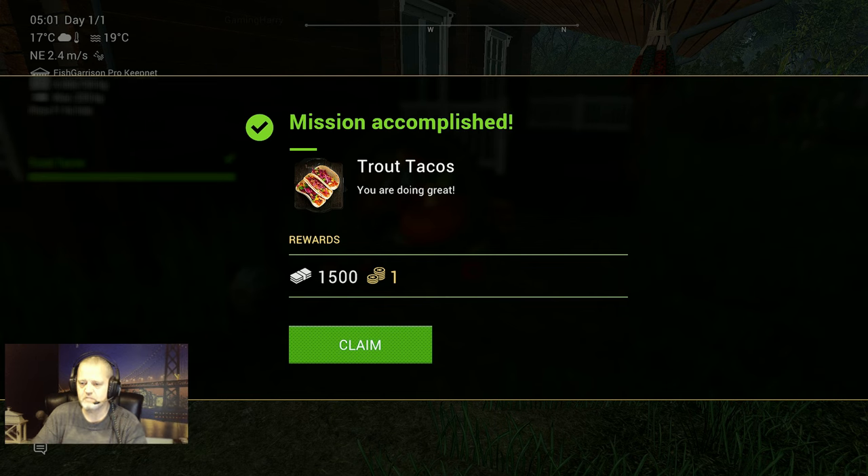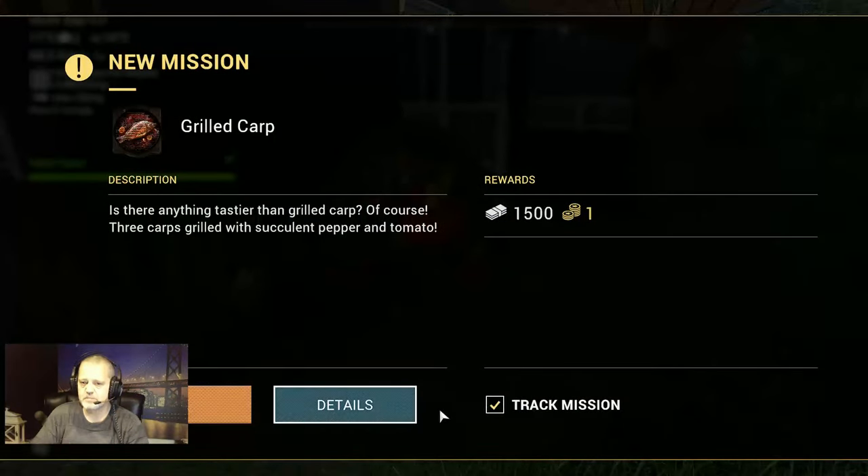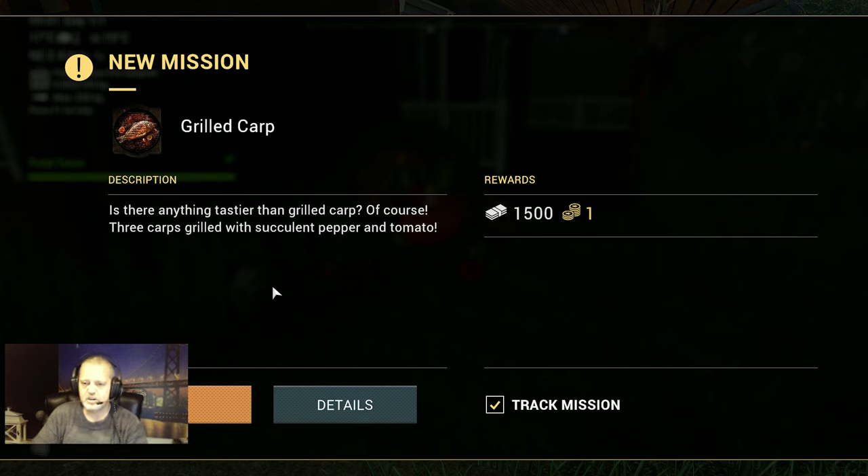You are doing great — 1500 bucks and a Bitcoin, very very nice! Let's claim this. And here we got the next mission: grilled carp. Is there anything tastier than grilled carp? Three carps grilled with succulent pepper and tomato. That's going to be the next mission, so guys see you in the next video — it's probably called Grilled Carp Tie Lines.